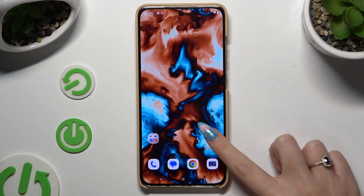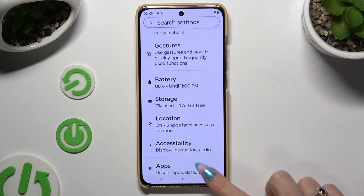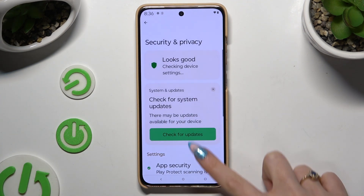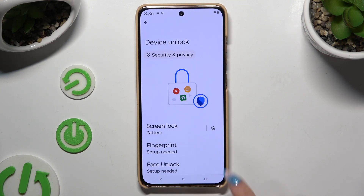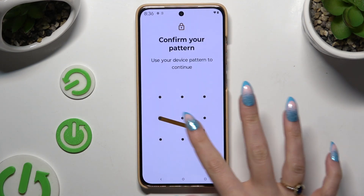Begin by launching Settings and scrolling down to access Security and Privacy. Then scroll down again to tap on Device Unlock, tap on Face Unlock, and enter your screen lock to continue.